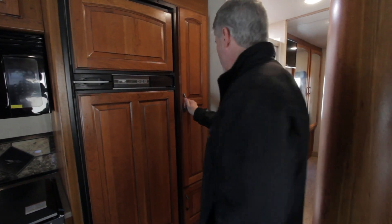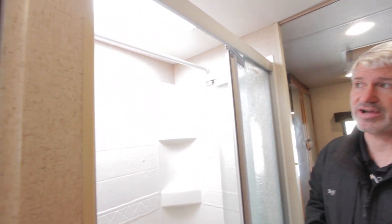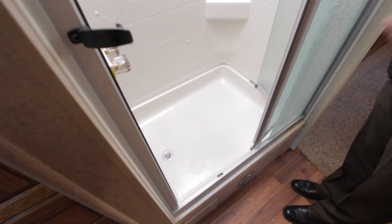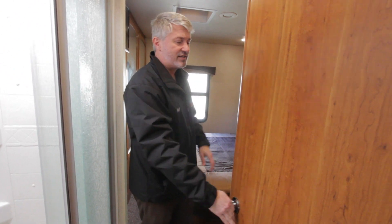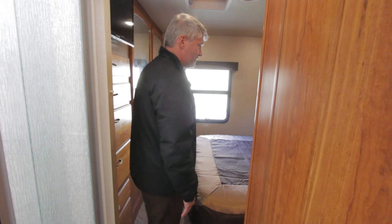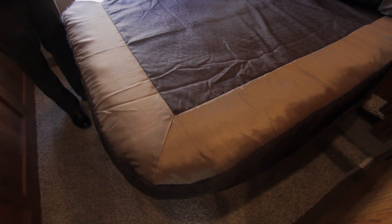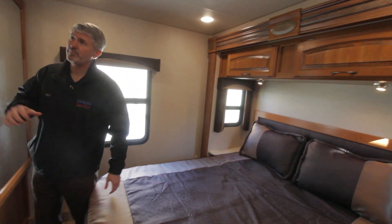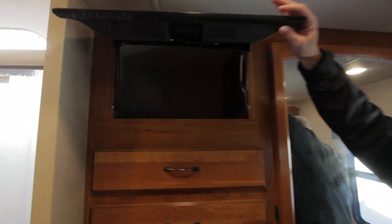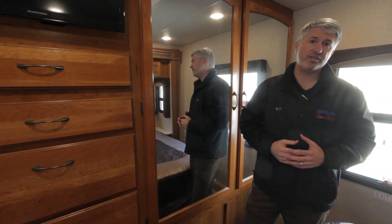The refrigerator is a larger 8 cubic foot unit instead of a 6 cubic foot, with wood panels to match the coach, plus a nice-size pantry. The shower is a full tub-surround shower with a slight lift — good for bathing kids — and a clothes hanging bar for wet clothes. The bathroom has a foot-flush toilet and nice medicine cabinets. In the bedroom there's a curved corner bed with quality upholstery and bedspread, big storage in back, and a TV that lifts up to access storage behind it. You also get a double closet plus all the drawers — lots of storage throughout this motorhome.